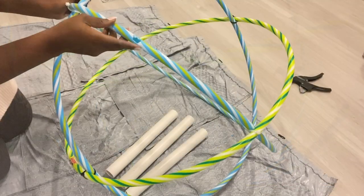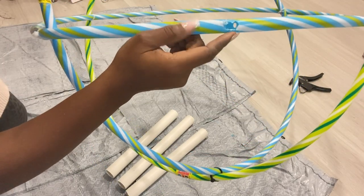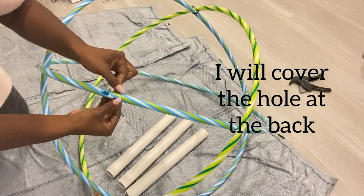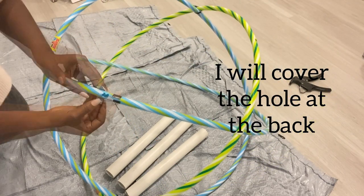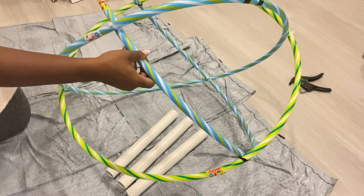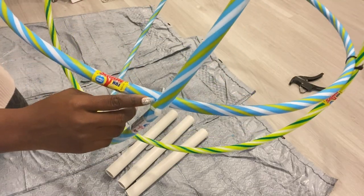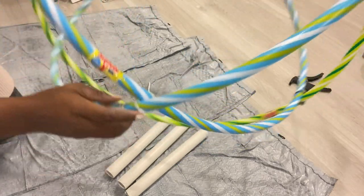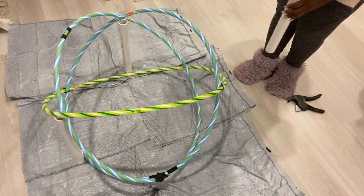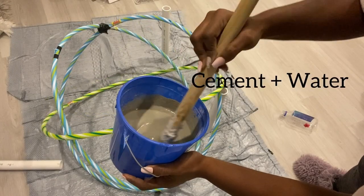Unfortunately for me, when I was making the holes for one of the hoops I mistakenly drilled it right to the bottom. So I'm gonna be covering up the bottom part that's open with duct tape. I'm also gonna be covering the parts that I had screwed in because it's gonna be open and I want every opening to be closed except for the ones that I made at the top.